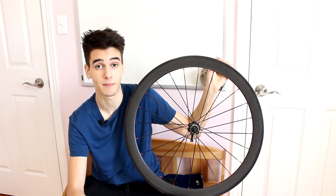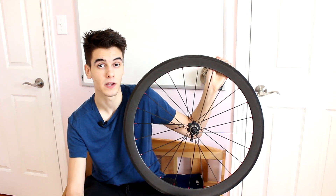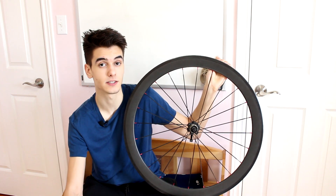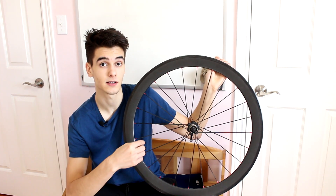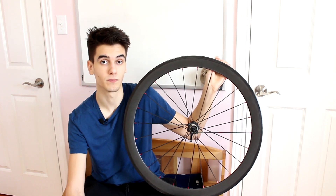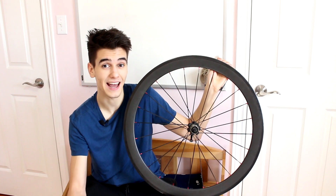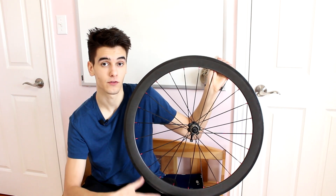With carbon rims, it really depends on how light or how deep you go — the lighter it is, the less deep it will be, which would be like your climbing wheel set. Carbon is still a lighter material overall, so you're saving on weight because you simply can't make an aluminum rim as light as carbon.